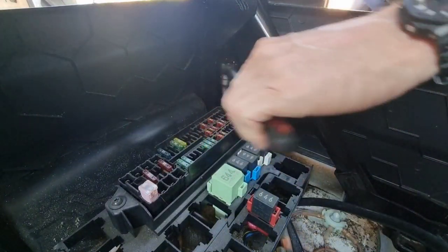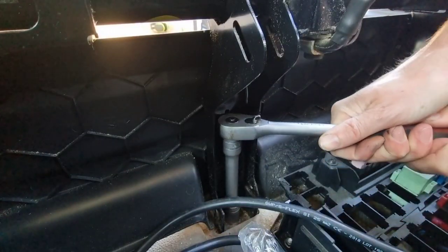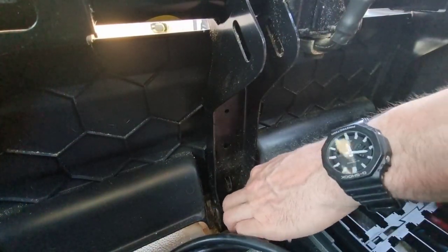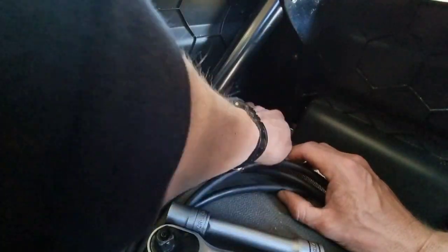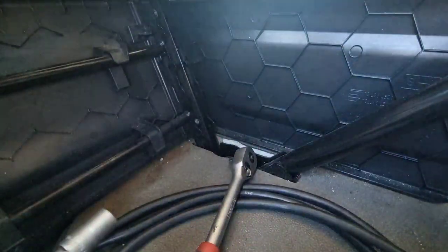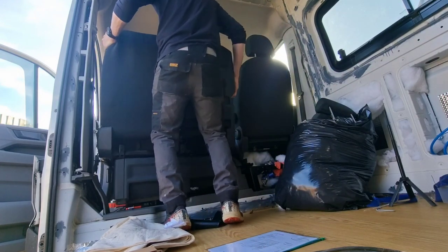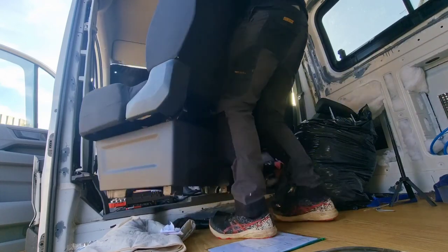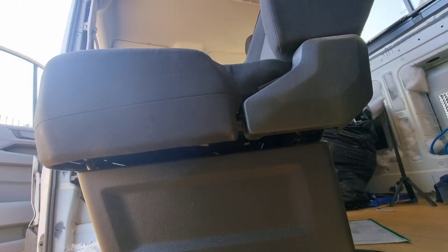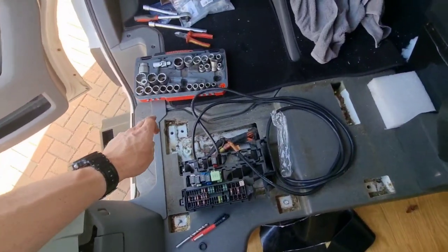All right, that's a pretty easy task — it's literally one, two, three, four, five, six bolts.